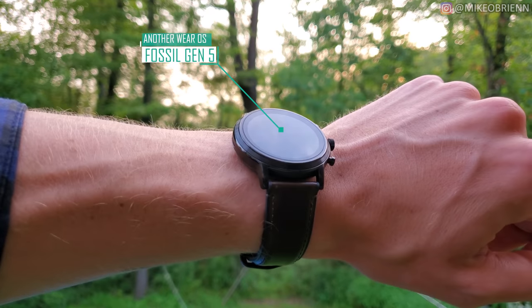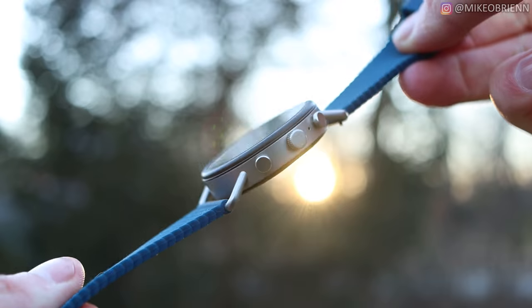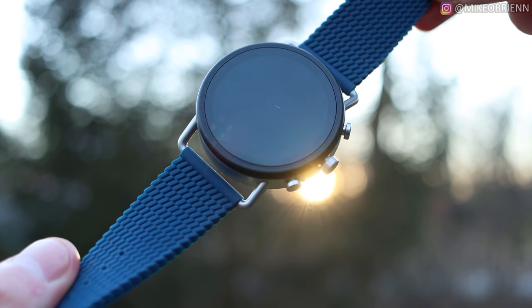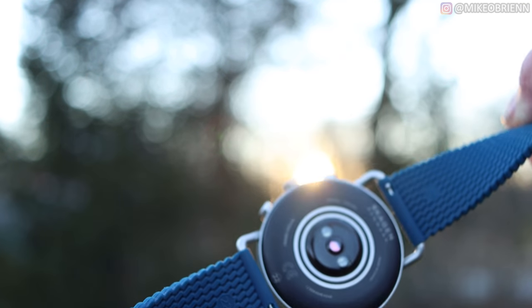We liked the Gen 5 a lot last year by Fossil — one of the best smartwatches of 2019. The Skagen Falster 3 looks really promising and may be an early contender for one of the better watches of 2020. So with that being said, let's dive into this.